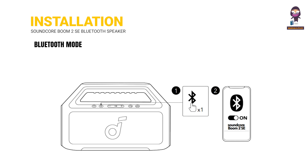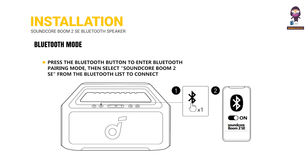To set up Bluetooth mode, press the Bluetooth button to enter Bluetooth pairing mode, then select Soundcore Boom 2 SE from the Bluetooth list on your device to connect.